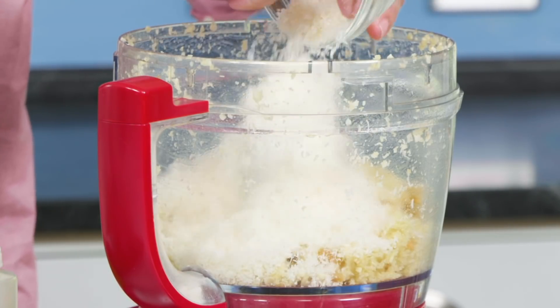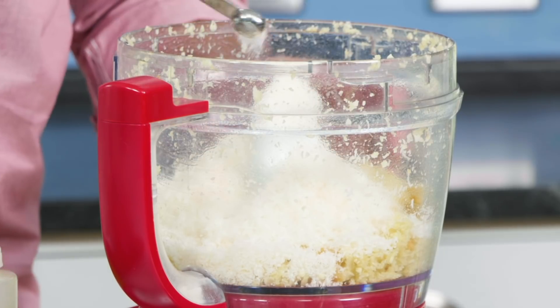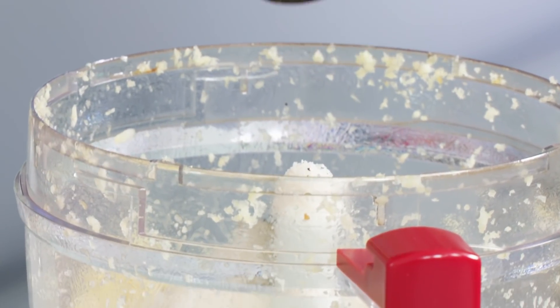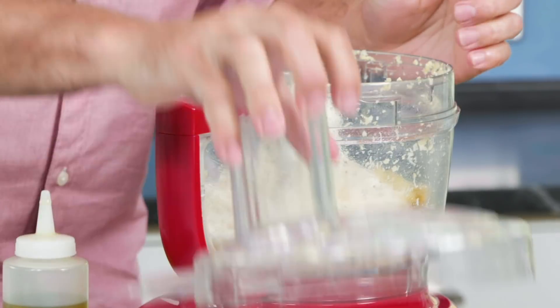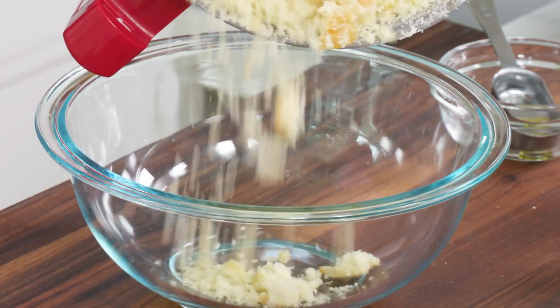Now a couple more additions. I have one cup of grated Parmesan cheese. I'm going to add a quarter teaspoon of table salt and a quarter teaspoon of ground black pepper. I'm just going to pulse that down. Topping is done.